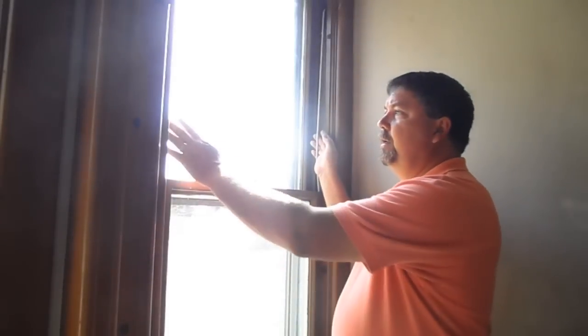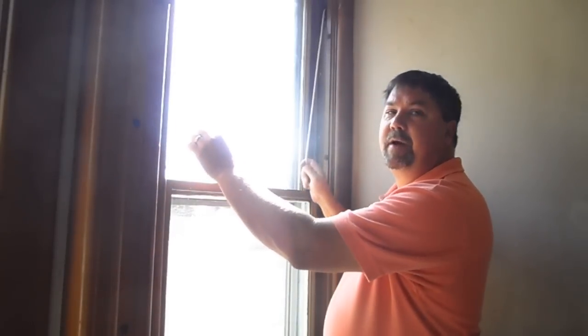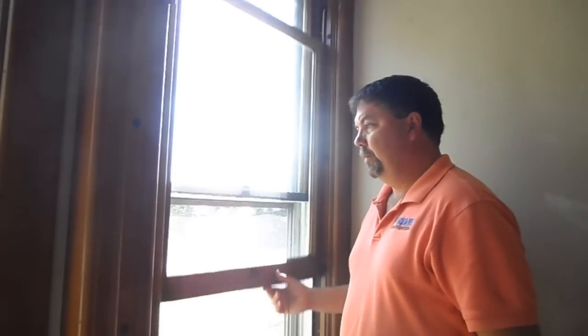When you're all done, the sash cords will be freely running in the frame and the window will stay in position wherever you put it. I hope you found this video useful. Thank you for watching and have a great day.